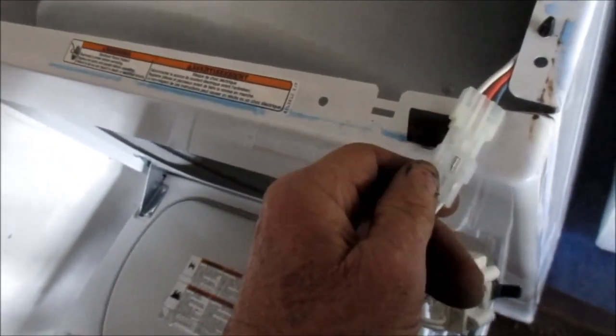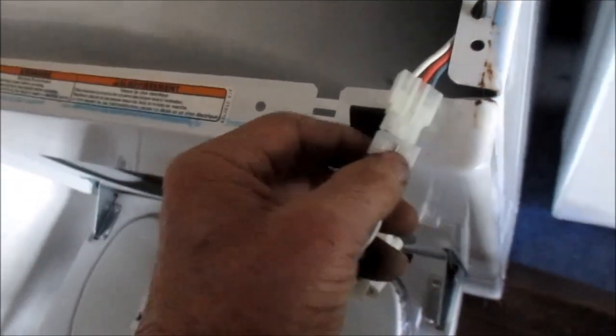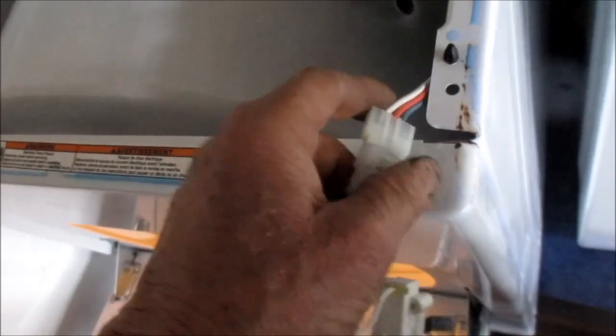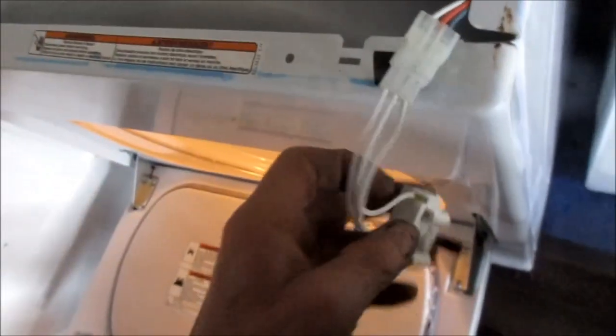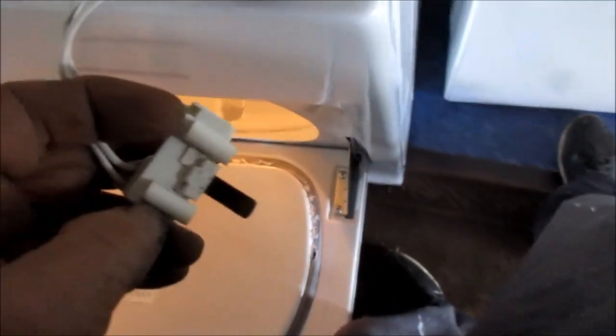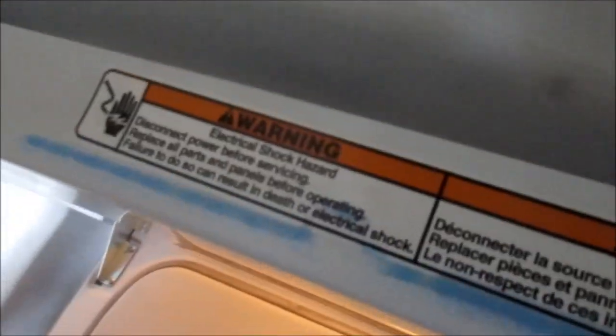I dug around and found one — should have four or five of these laying around but it's hard to find sometimes. Basically we just plug it back in; that light should come on. It is a good idea to unplug when putting these in because you don't want sparks flying. That little tang — when the door is shut it pushes in on that tang and tells the timer to go ahead and fire up. That's your Kenmore/Whirlpool tip for today.